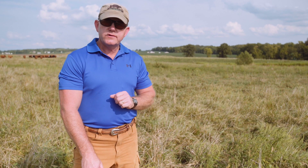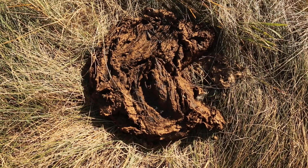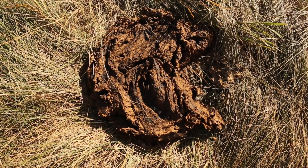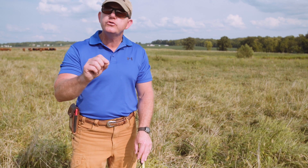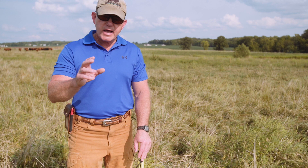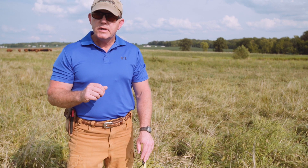On the opposite end of the spectrum, if we have manure pads that are stacking up with multiple stacked layers, that tells us our pastures were too mature when we tried to graze them. The cattle are eating too much highly lignified plant material and are not getting enough protein or energy in their diet, so none of their dietary needs are being met very well.